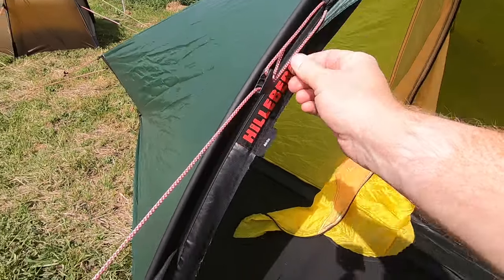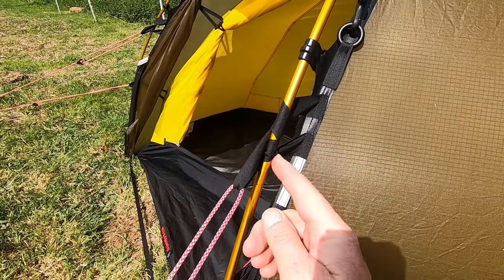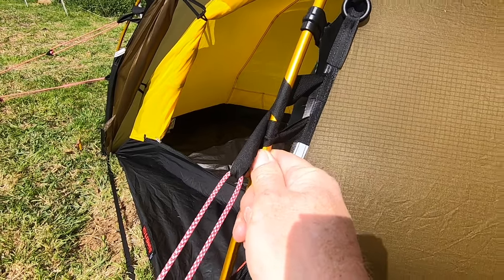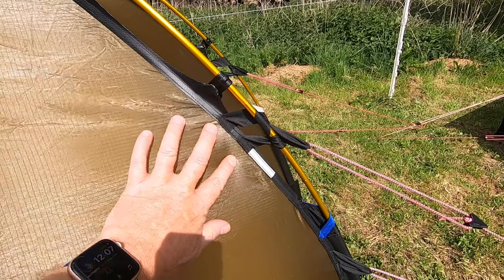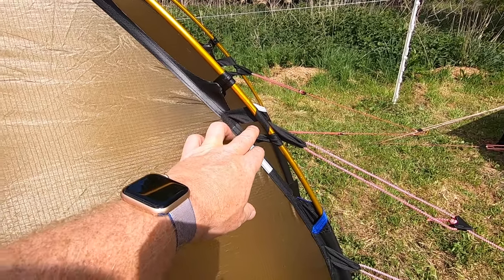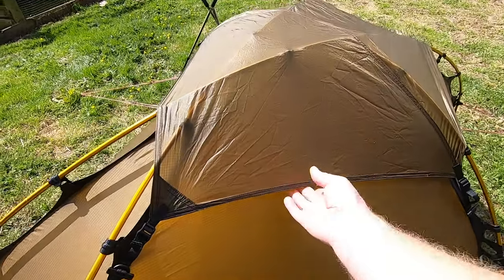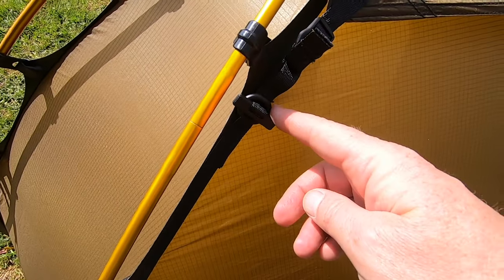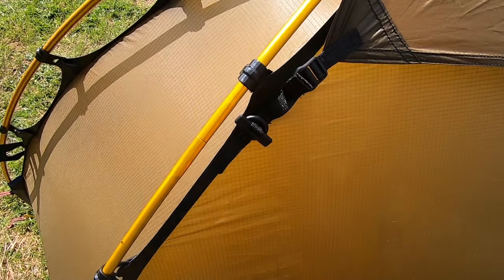Another difference is the guy lines. On the Acto they're just attached to the tent fabric at two points on each side. On the Sulu, the upper guy line wraps around the pole itself, taking the tension off the fabric. That upper guy line holds the pole in place, which is stronger and places less stress on the material in high winds. It does add a bit more pitching time — hence the extra three minutes. It's also possible to completely detach the cap on the Sulu using toggles, though it's recommended you don't remove it as you'd probably lose it.